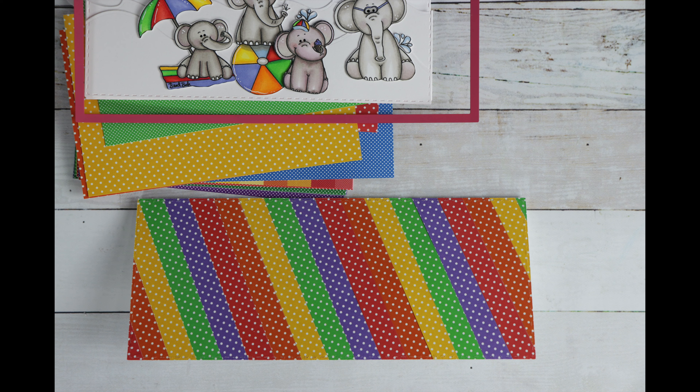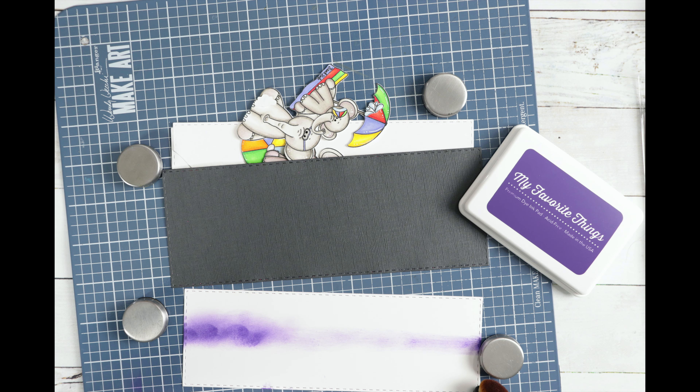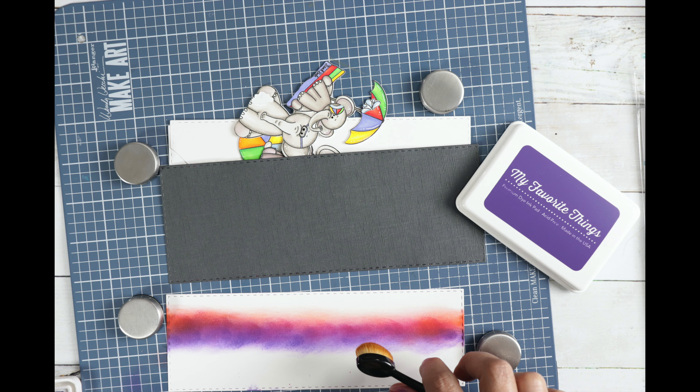I do a sunset background with various inks from my stash. I end up covering up most of my sunset, which was a little disappointing, but that's okay. So I created a hill and I created water, and I have many layers on this card.